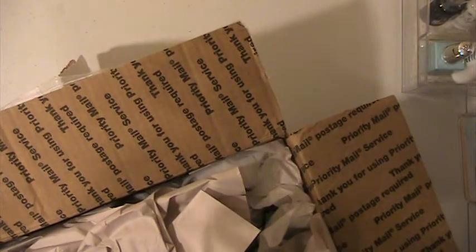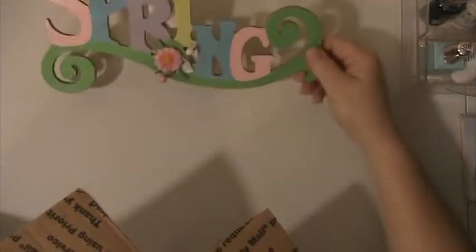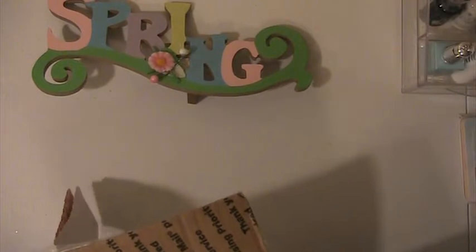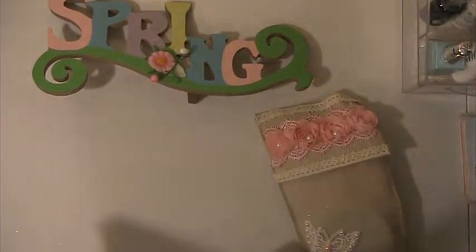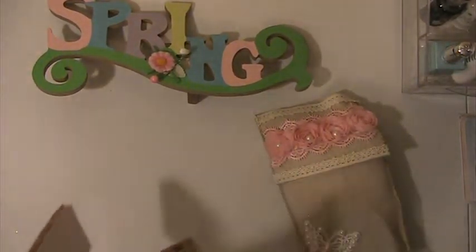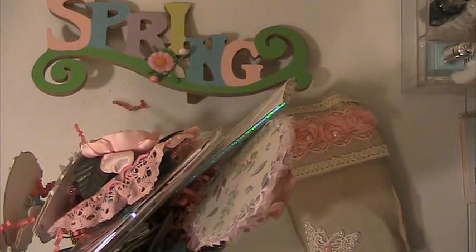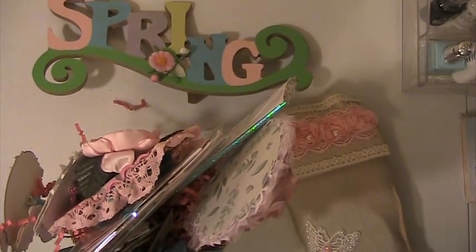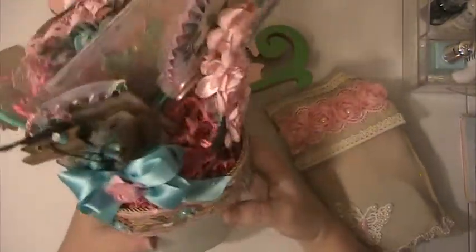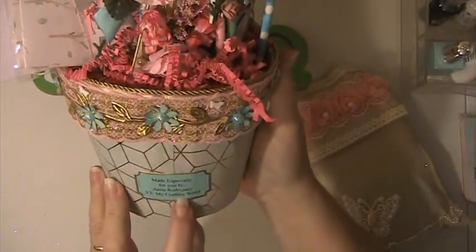My partner was Anna Rodriguez and she's painted this herself. This is cute. I'm going to lay it like this so that you can see it and take everything out of the bag. So what we were to make is a flower pot, and this is so cute. It was made by Anna Rodriguez — she's My Crafty World on YouTube.